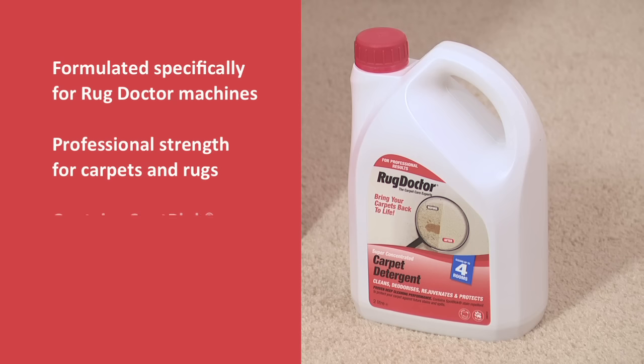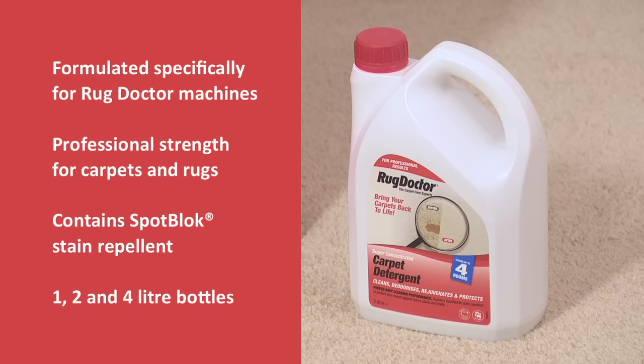The next step is to prepare the cleaning solution by adding Rug Doctor carpet detergent to the machine and topping up with hot water. The professional strength formula is for deep cleaning carpets and rugs. It's pet safe and wool friendly. It contains spot block, a stain repellent designed to protect your carpets from accidental spills long after they've been cleaned. It comes in one, two and four litre sizes. A two litre bottle will make enough cleaning solution for up to four average size rooms. You can purchase the detergent from the Rug Doctor display stand in the store.